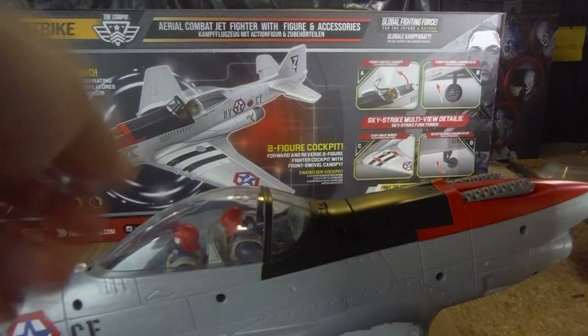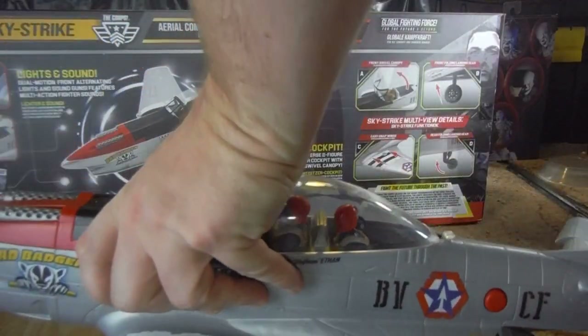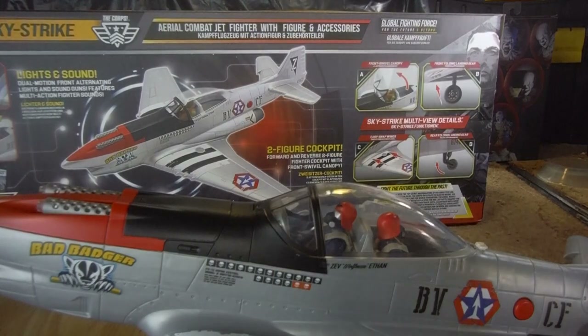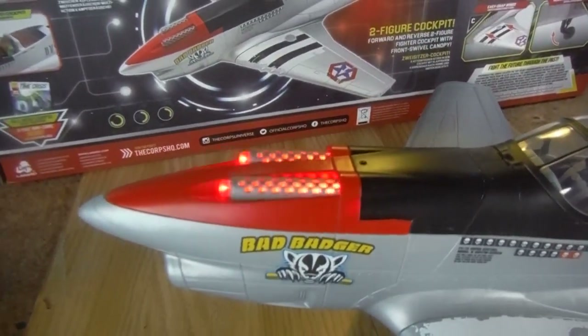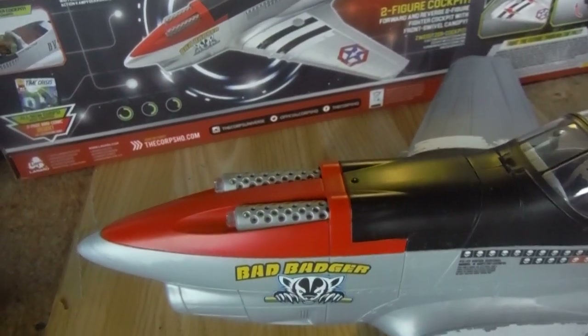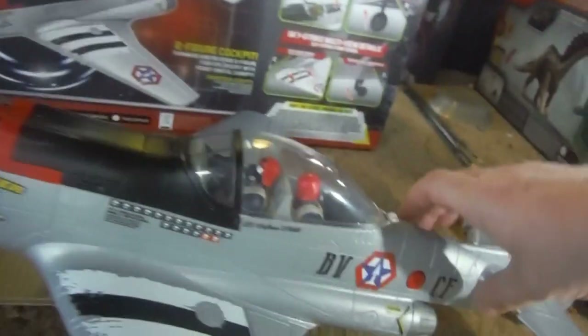It does have an action feature. There's a big red button on the side of the plane, and when you press it, you get an alternating light and sound gunfire effect with lights, which is quite nice.